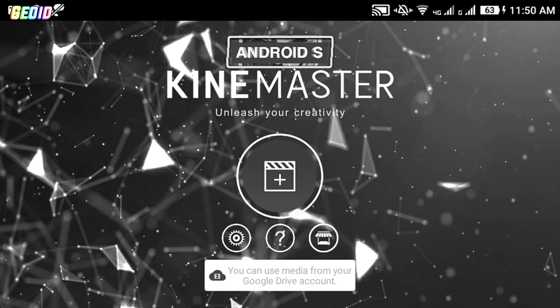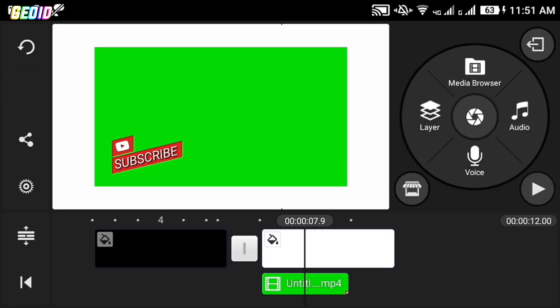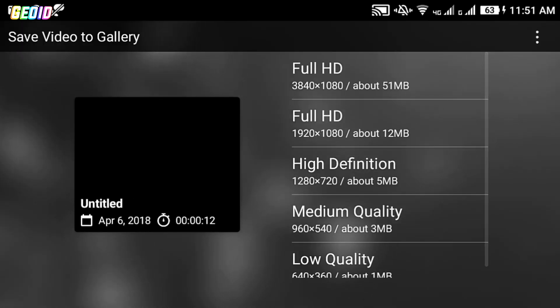The last mod in our list is KineMaster Black. This mod is for people who love black color, with video layer and chroma key support, and it can export your video up to 4K resolution. If you want to check this mod out, the link will be given in the description.